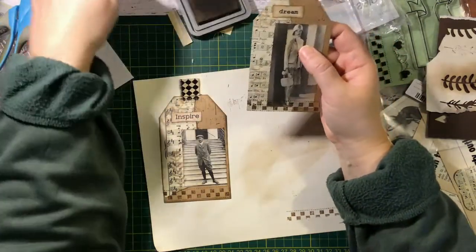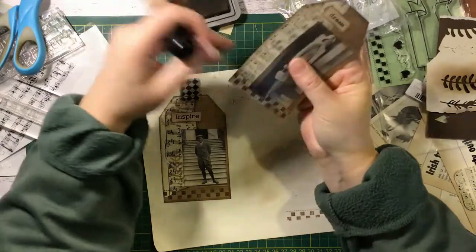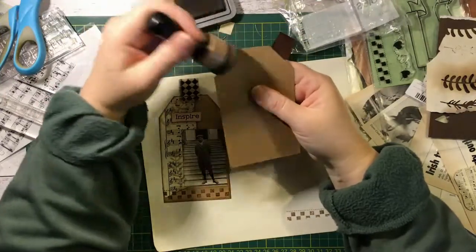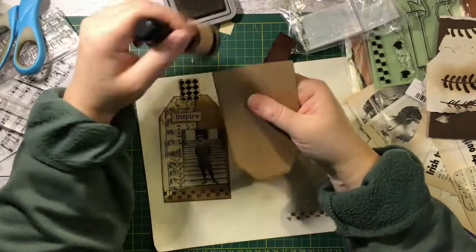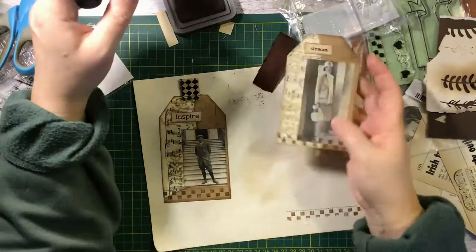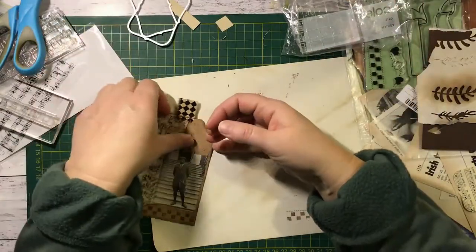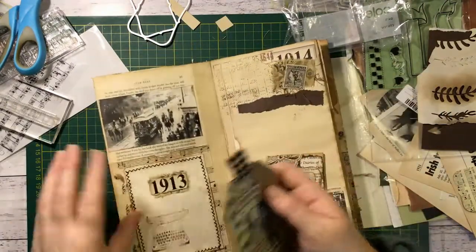The other thing you might like to do too is just ink around your tag because that always highlights it nicely - it makes a big difference really. Something I always forget to do till after I finish my video usually. Alright, now it's ready to go. So we'll just sew the tab on a bit after. We might end up just getting the two tags done and then tomorrow I can come on and do the rest.